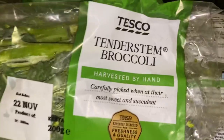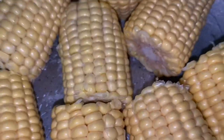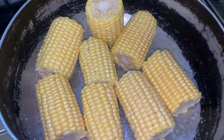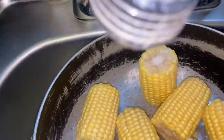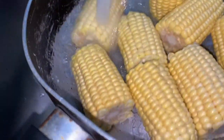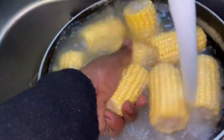Hi guys, welcome back to my channel. I hope you guys have had a great weekend because I know I have. Today I'm starting a new segment called 'Stir It Up with Sherry' and I hope you guys enjoy it. Today on the menu we are going to be having some lamb chops, some sweet corn, corn on a cob — call it what you want — some tender broccoli stems, and some overnight mac and cheese.